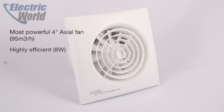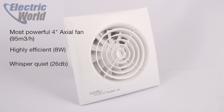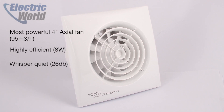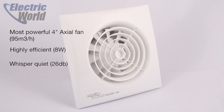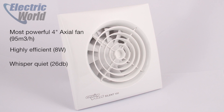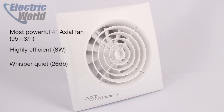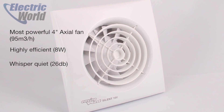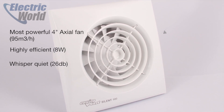It's the most powerful 4 inch axial fan available, extracting 95 cubic metres per hour. Thanks to a single phase class B motor which is mounted on silent elastic blocks, helping to prevent vibrations through the casing, it's efficient and quiet. At full power the motor only draws 8 watts, and even when installed and working against resistance, the fan runs at only 25.6 decibels.